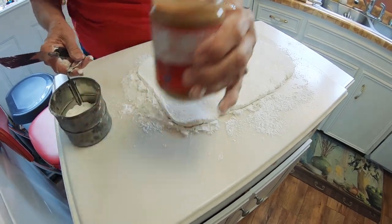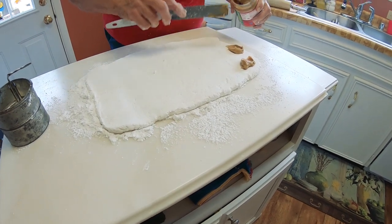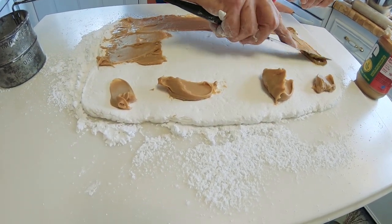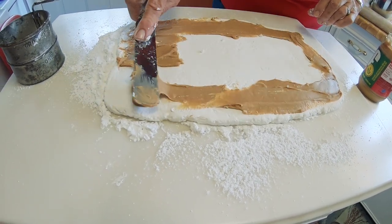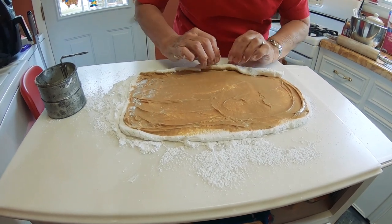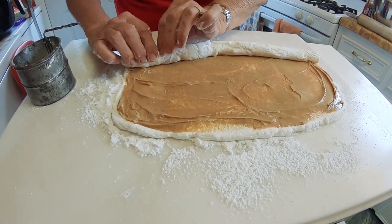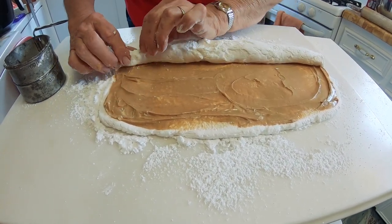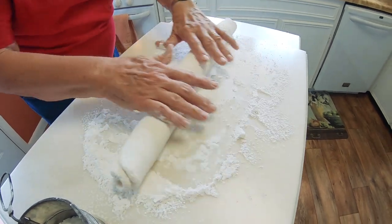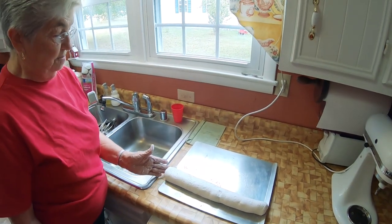Then spread peanut butter over it and roll it up. Now you've got your roll of peanut butter roll made.